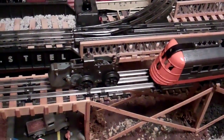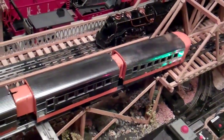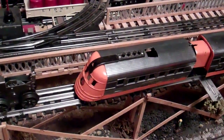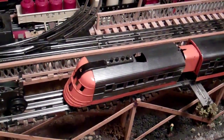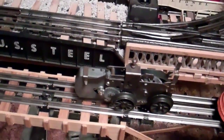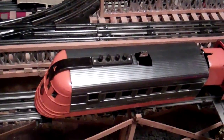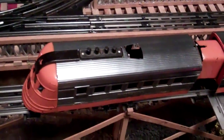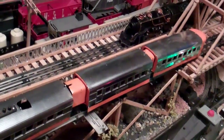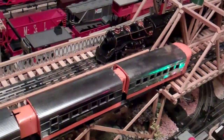Here I'm going to look at a Lionel clockwork set. This is the 1800 orange clockwork set. There's a couple versions of it. This particular one had the whistle. I think there was one without a whistle that had a battery powered headlight. I'm not a collector of clockwork as a rule.